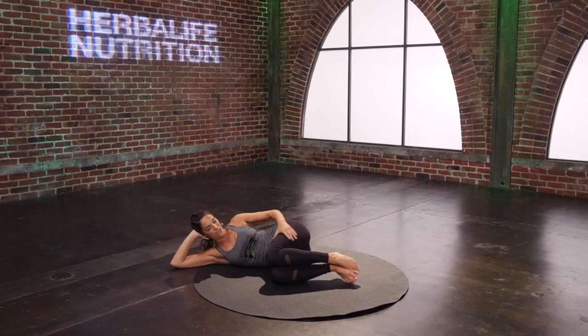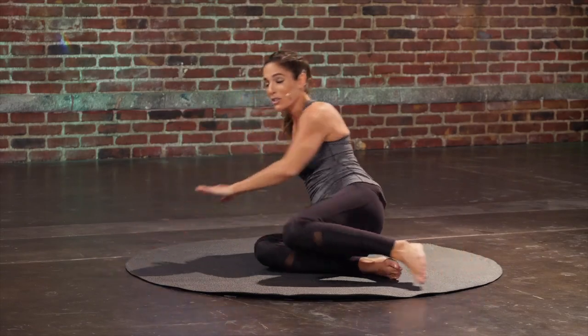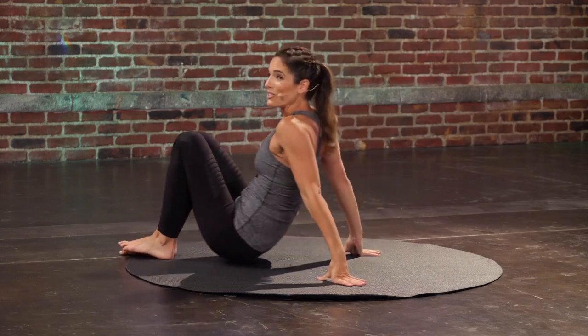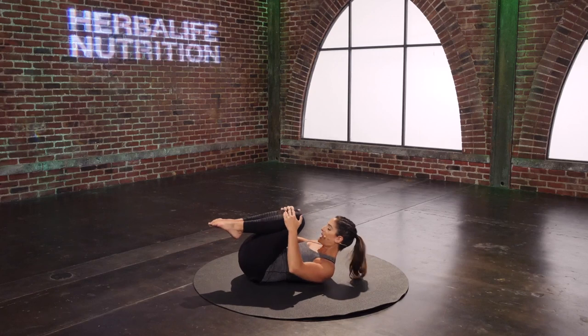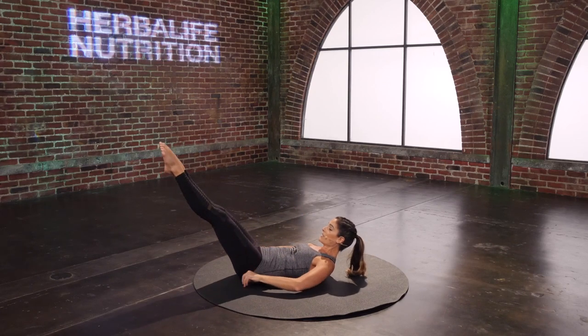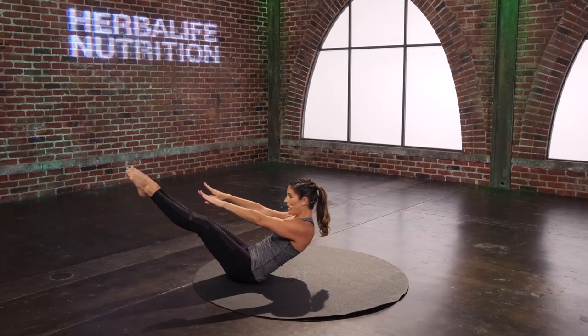Hug those legs in for a second — feels good to get that stretch even just like this. And then come all the way onto our backs again — teasers. Hug the legs in. Curl the head and chest up. We have three sets of three. Lengthen the legs out. Reach the arms. Peel yourself up to that teaser.